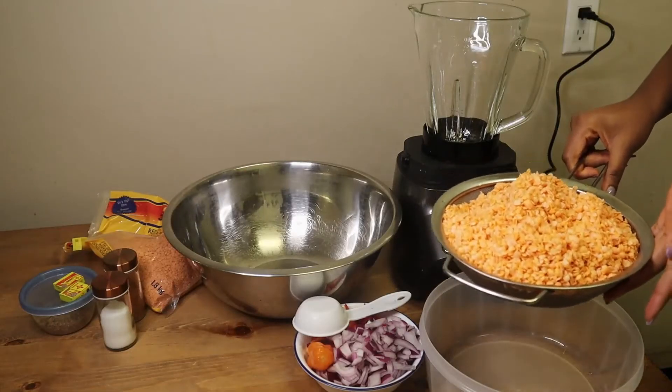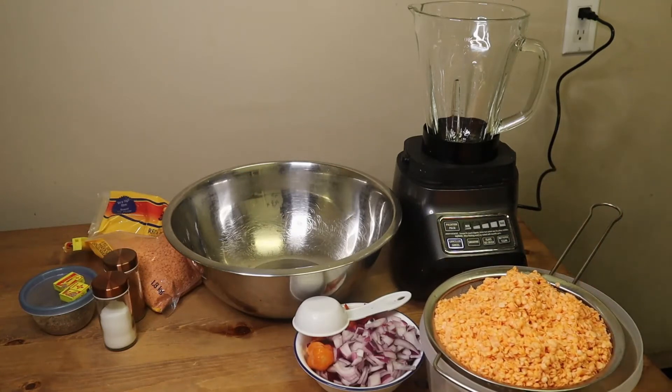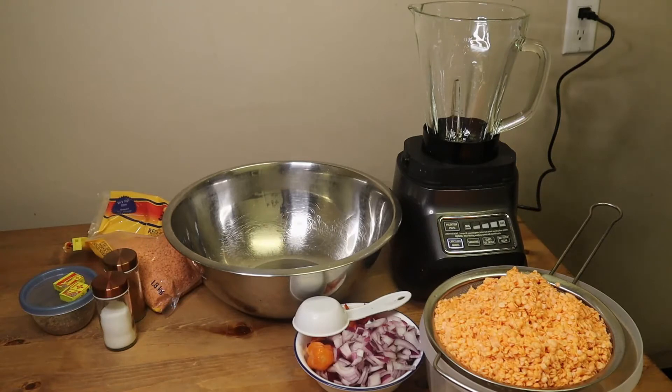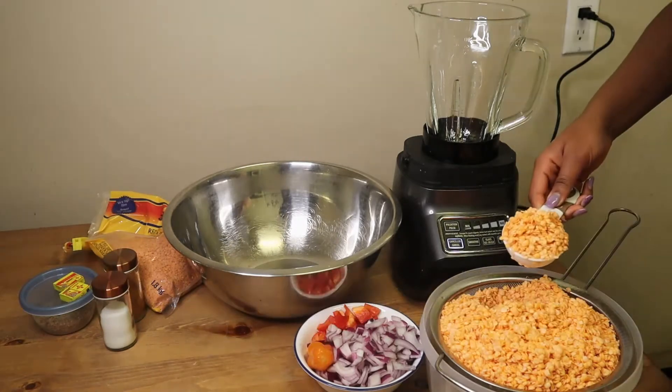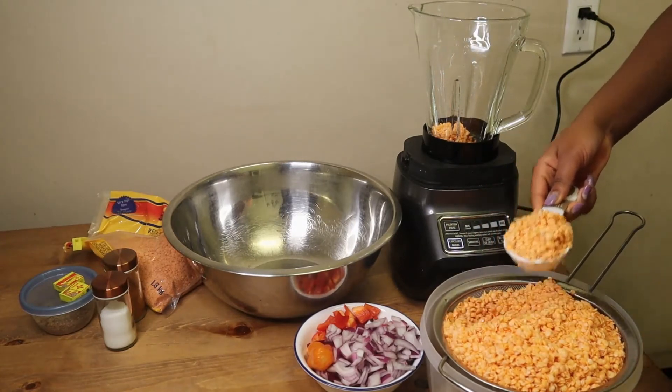I just poured the lentils into a sieve because I want to be able to control how much water I'm adding. When you're making akara, you need to be mindful of how much water you're adding, or else when you're frying it's going to fall apart. So I would add just a little water as we blend. I'm just using this to scoop the lentils into the blender.